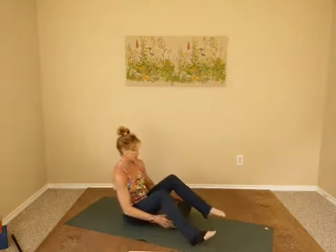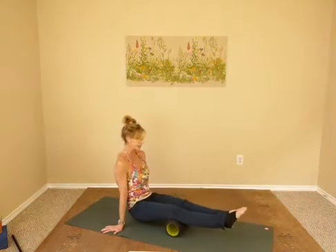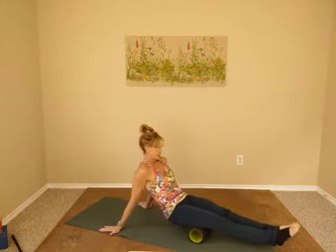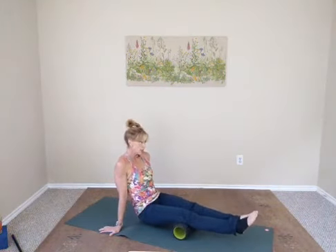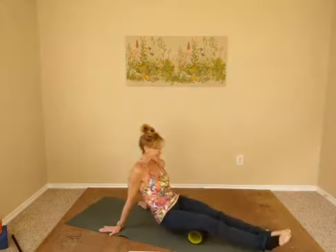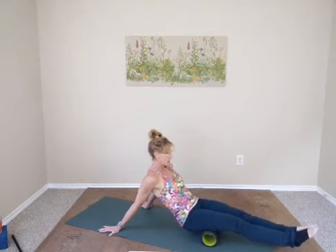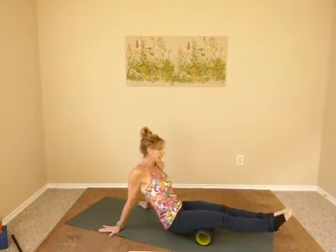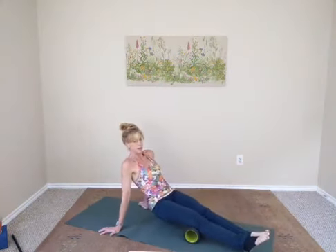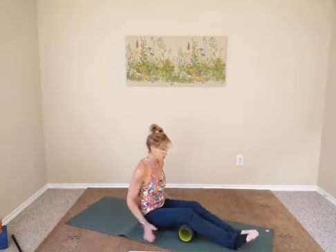Let's do the hamstrings. Put the foam roller right underneath your knees. Hold yourself up and roll all the way up to the buttocks and then back down to the knees. Push your legs forwards then roll back. You can do a little side-to-side rolling to hit all edges and sides of those muscle fibers in the hamstring group. There's also a technique called pin and spin — you pin the foam roller into a select location, then as you spin around it twists, stretching those muscle fibers in a different pattern.